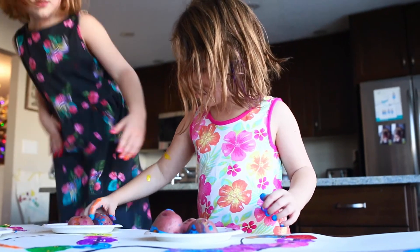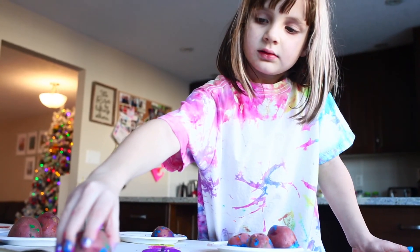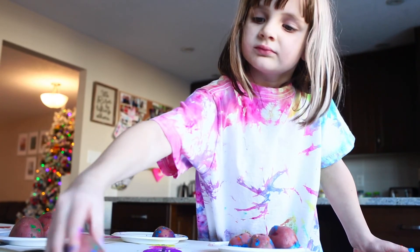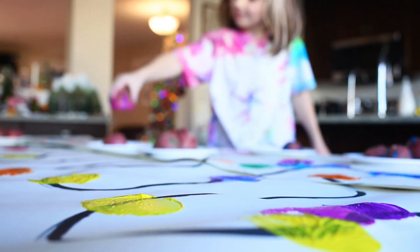This is just a fun craft to do — a little bit messy, but it keeps the kids busy. It's fun to do for Christmas. I hope you guys had a good time. See you next week, bye!